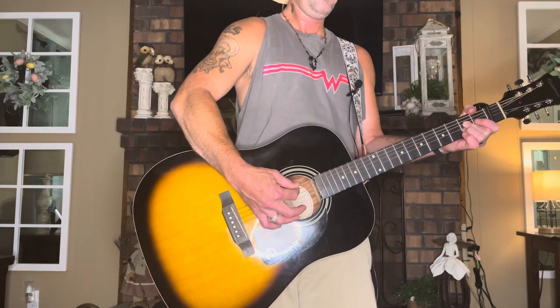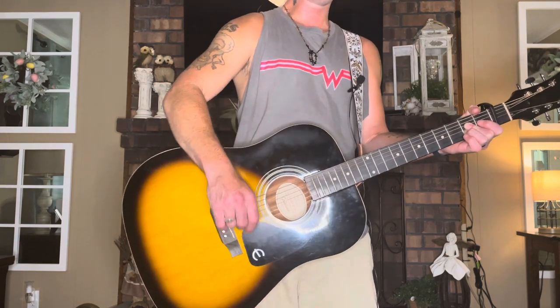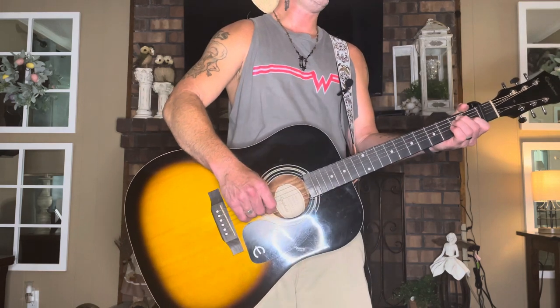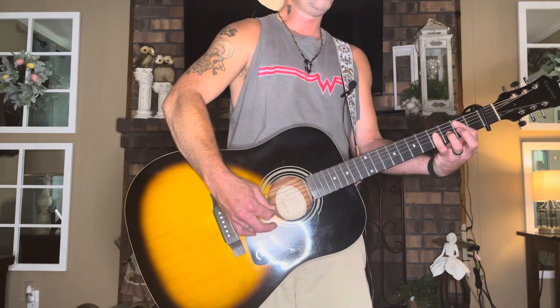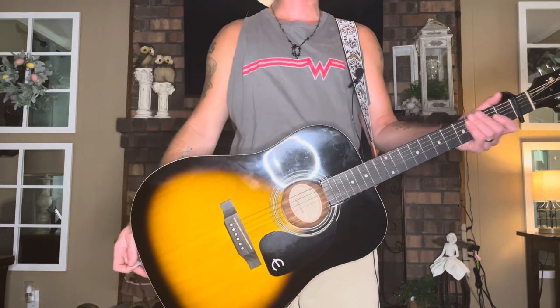There's also an A major: 0-0-2-2-2-0. You're going to arpeggiate the chords — you're going to pick through them. I'll show you how to do that, and I'll also show you how to strum it if you prefer.